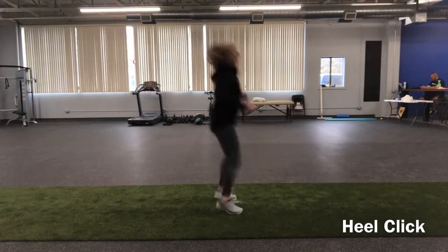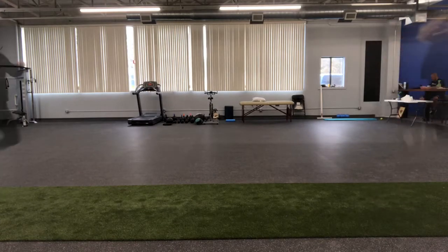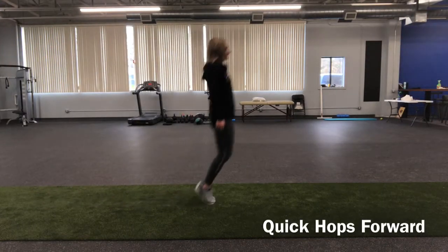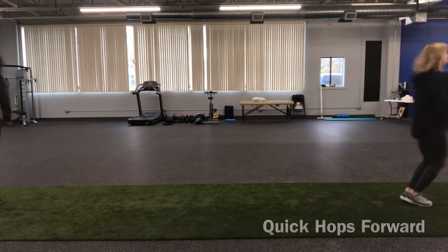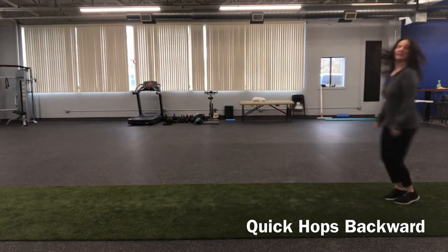Here, Abby is doing some heel clicks underneath her body weight — shrugging with her shoulders as she pulls her heels up underneath her. A quick hop forward, really focusing on keeping those shoulders moving, as well as quick hopping backwards, is another technique drill to help bring awareness to how your shoulders move.